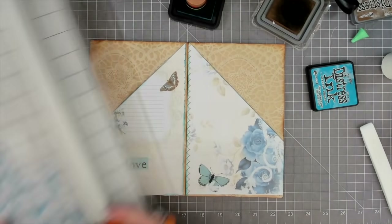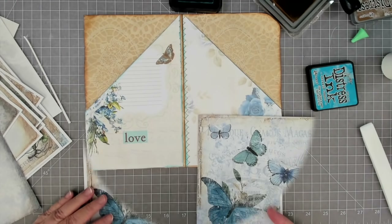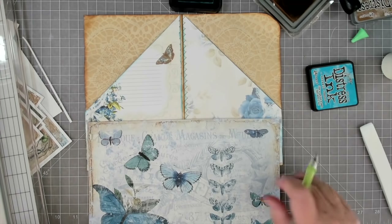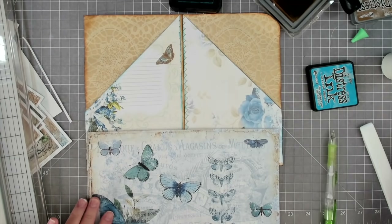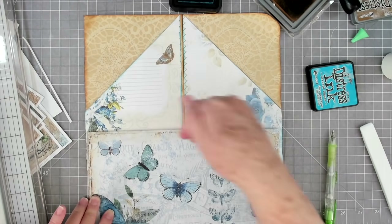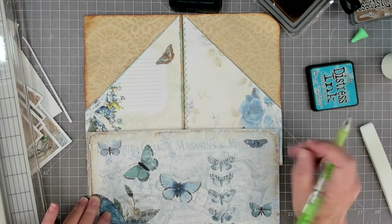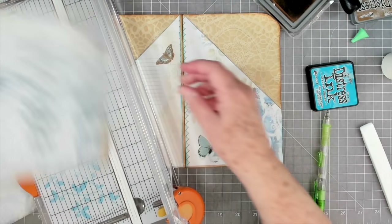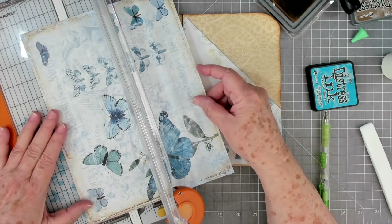I kind of like that one as a pocket. I think I've decided on this one - it'll put my butterflies back plus give me some of the same colors I have in these flowers. I'm only going to make my pocket about two inches - that will give plenty of room to tuck some smaller journaling cards or tags in there. I'm going to cut this at two and a half because I want to fold over a little bit at the top to give me a stronger pocket.